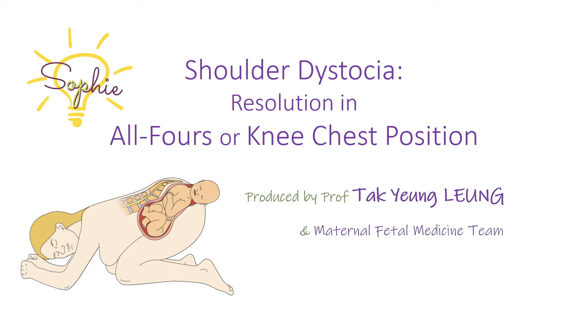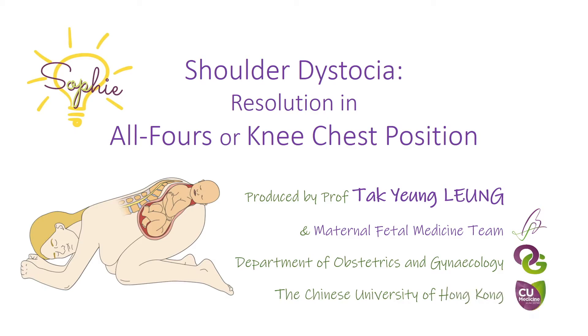This introductory video demonstrates how to position a patient in the all-fours or knee-chest position for resolution of shoulder dystocia. It also highlights some important points when performing fetal neck traction and internal maneuvers after repositioning.